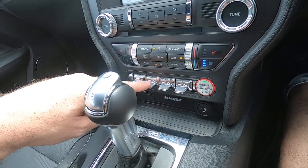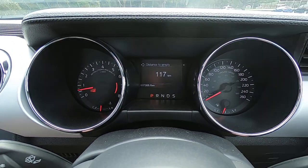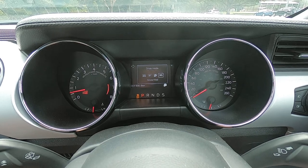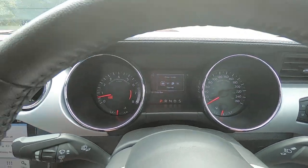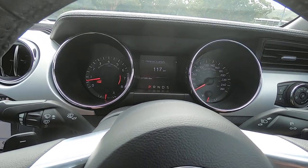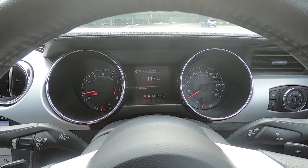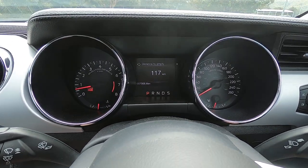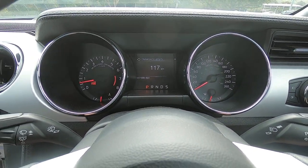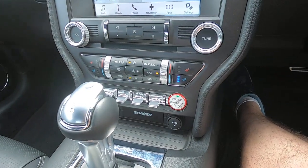There are a few buttons here that make it feel like a race car. The mode button brings up drive modes on the dash: normal, sport, race/track mode, and snow or wet mode. Normal is standard, sports plus adds sporty performance, and race/track mode adjusts all settings in the car — it goes very well in race mode but it's not really designed for the road.